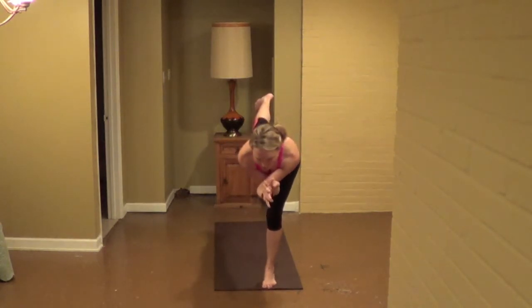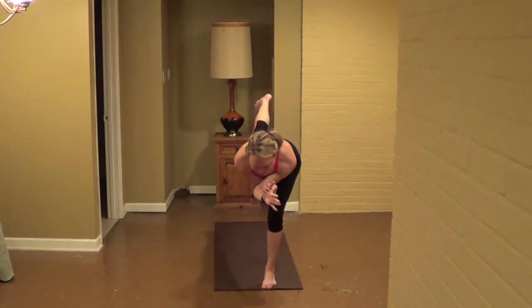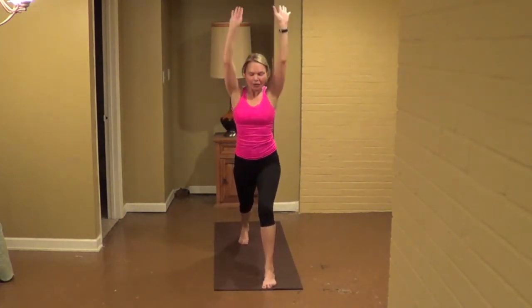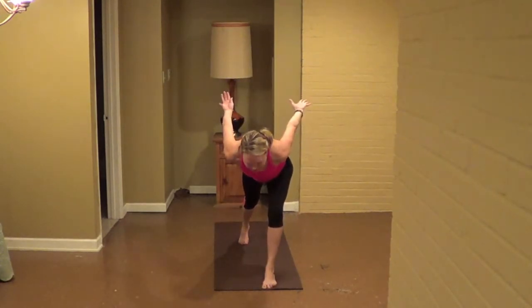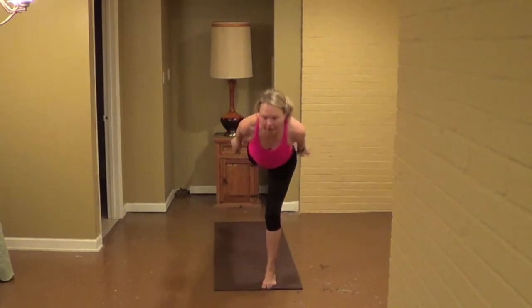Pull the belly tight as you send your right heel to the back wall. Extend through the crown of your head, choose your front wall, for eight, seven, keep those hips soft, a slight bend in the left knee, six, five, four, three, two, one. Step back, squeeze your arms, pressing. And exhale, pull the belly tight, reach out slow, bring your hands by your hips. And then inhale, come back up, for one. You'll shift your weight forward, left knee and right thigh, and a jet airplane.